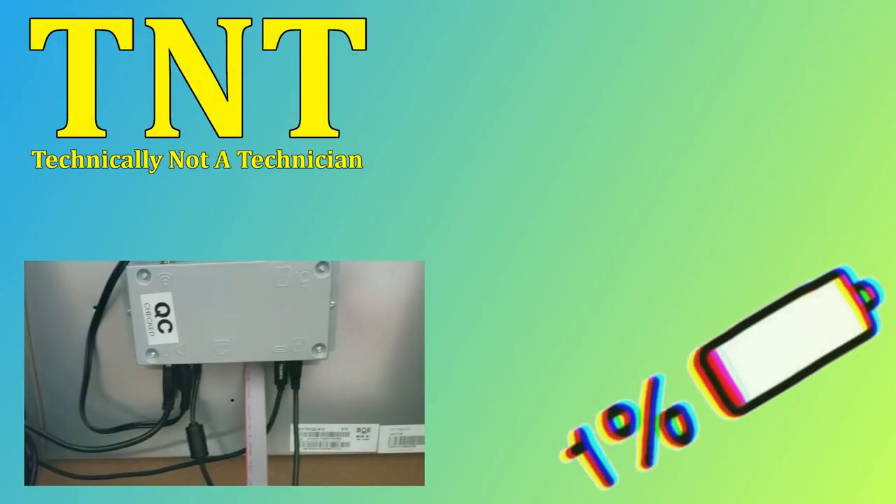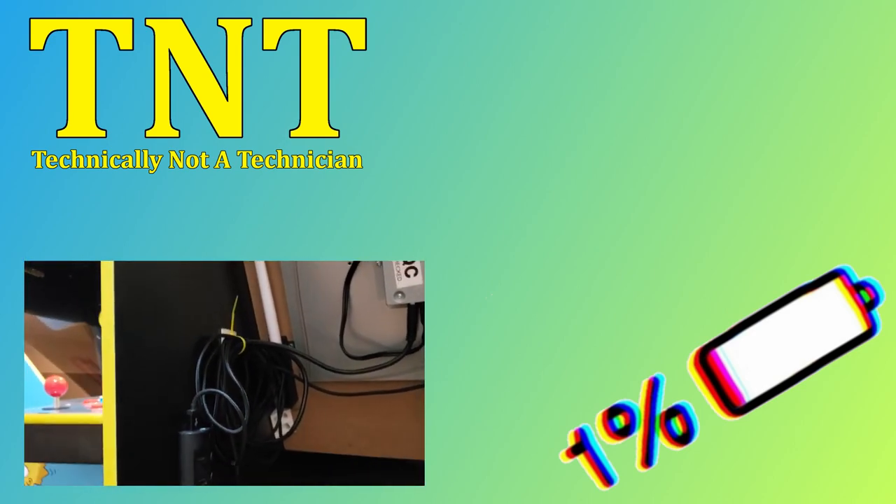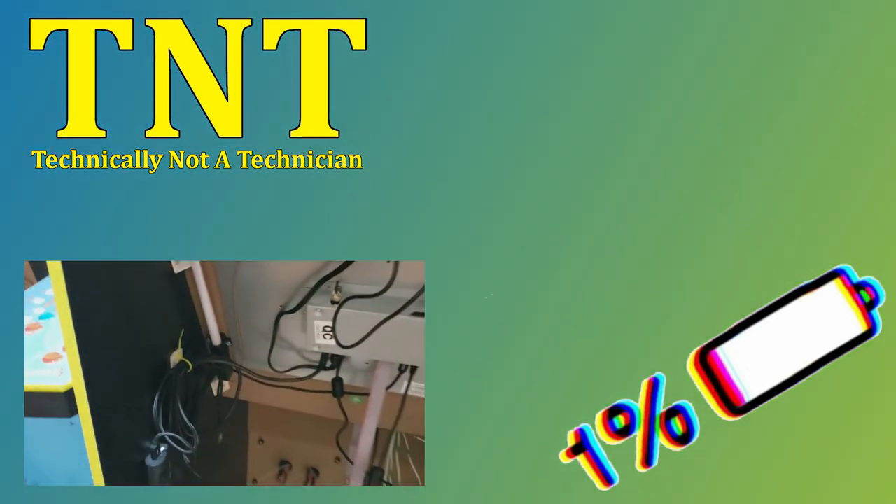Welcome back to the channel. I'm technically not a technician, and in today's video I'd like to show you how I'm staying ahead of the battery bug in my new cab and how I've added a little extra convenience to my system.